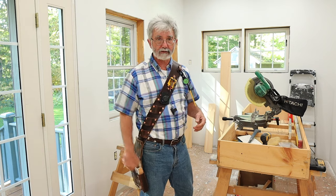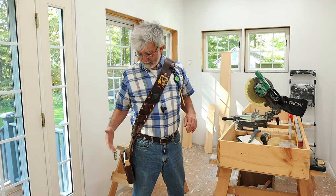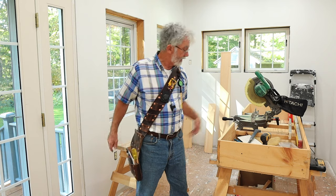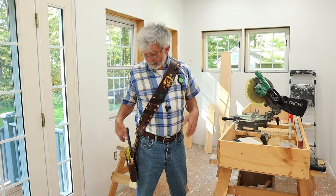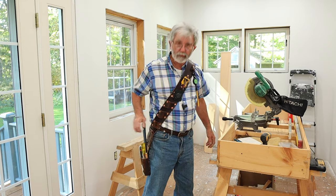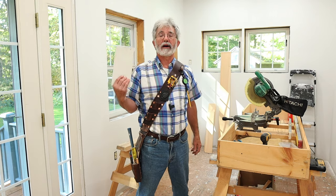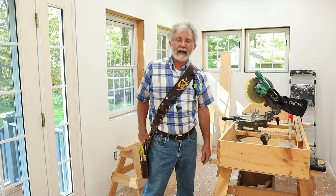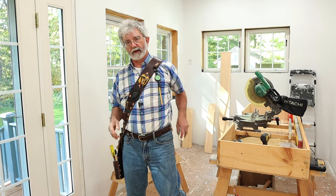The utility knife goes right there — in and out real easy. I'm right-handed so it's right there. I've got a three-quarter inch chisel, which is all I really need for most chisel work — that fits right there. The handle-up hammer holder will hold my hammer, but when I trim out these windows I'm going to use an air nailer and may not need the hammer, so there are other things that can go in that spot.